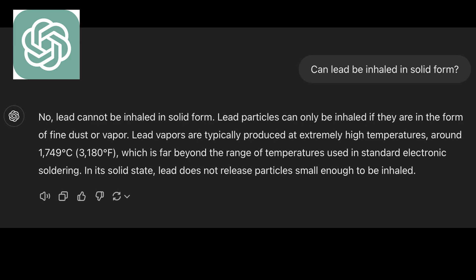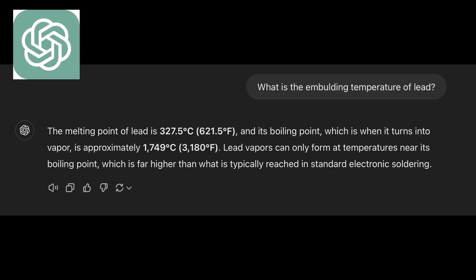I asked ChatGPT if lead can be inhaled in solid form, and the answer was no. You can only inhale lead vapors, which are usually produced at 1,749 degrees Celsius — a temperature no electronic soldering iron ever reaches. This is where I need every technician's opinion. Let's clarify this together.